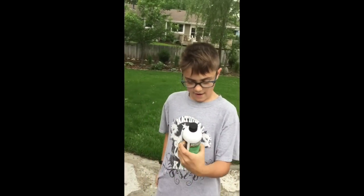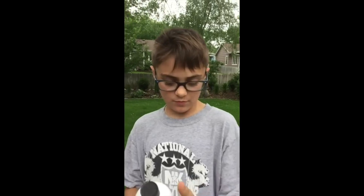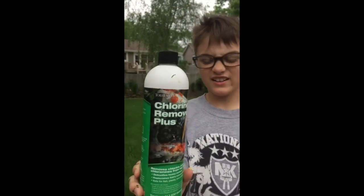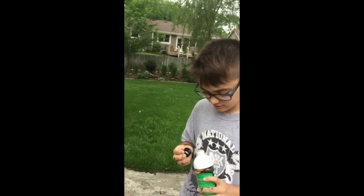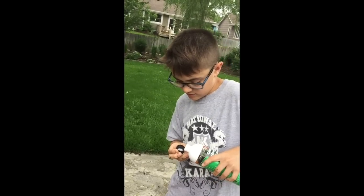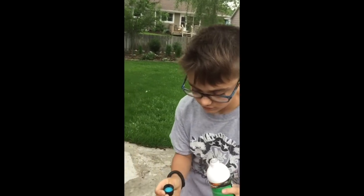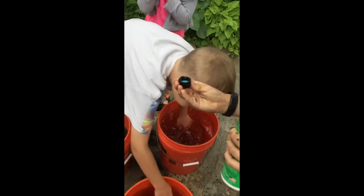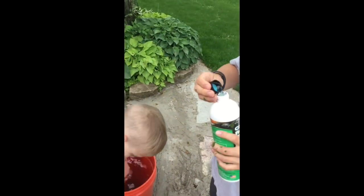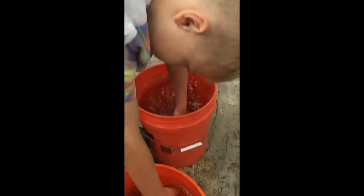Franklin has chlorine remover for our koi pond kit. He's going to put about half a capful into each five-gallon bucket to take the chlorine out of the water. That way the spores won't be harmed. Samuel mixes those up, and we're going to have to do this for 20 more buckets.